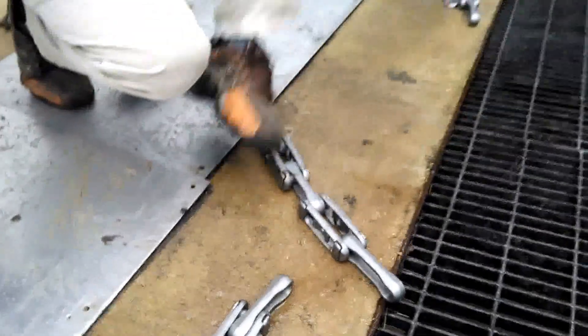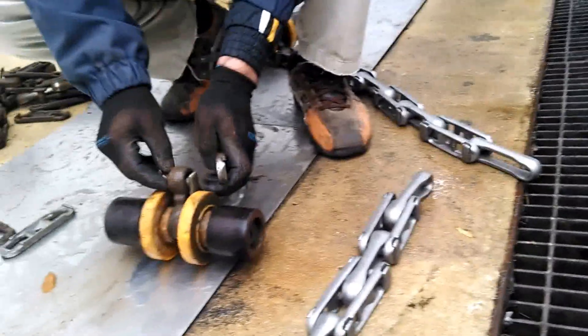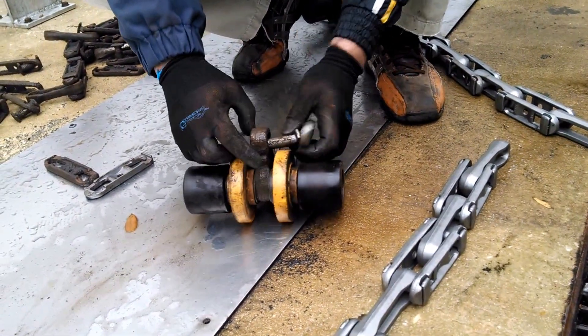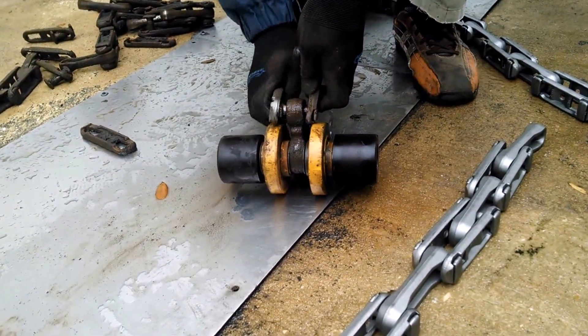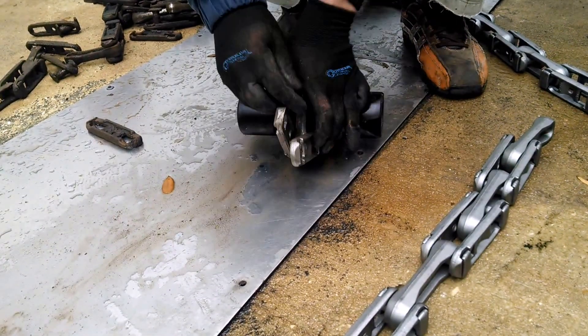Now he's going to put the other roller on. Take all bones, hold the dog bone, put it on this one, and twist. That one went easy.